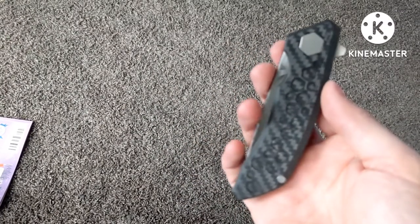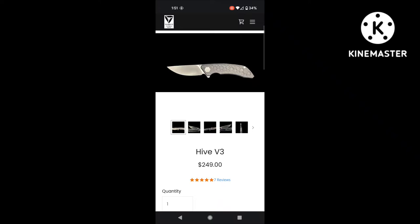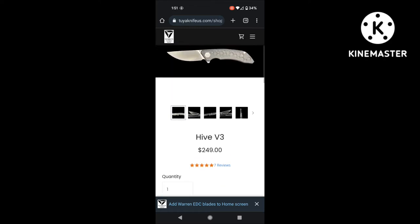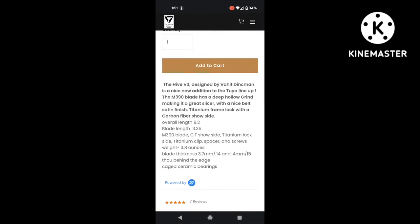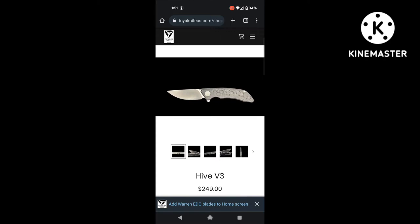I'm going to cut away to the specs and I'll be back. This is the Tuya Knives Hive 3 — here are the specs from their website at tuknivesus.com: M390 blade, overall length 8.2 inches, blade length 3.35 inches, carbon fiber show scale, 3.3 ounces, blade thickness 15 thousandths behind the edge. It is very, very thin.